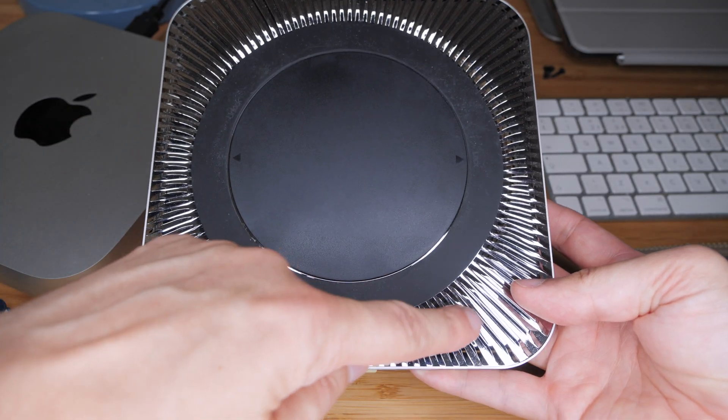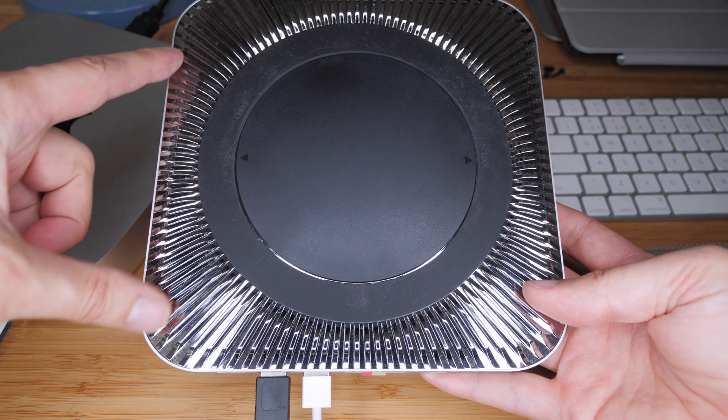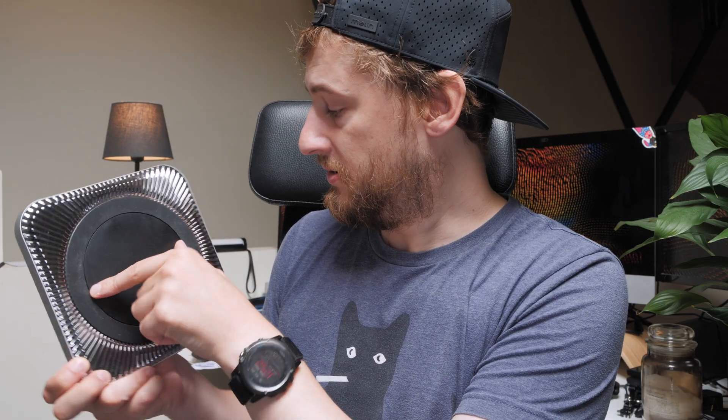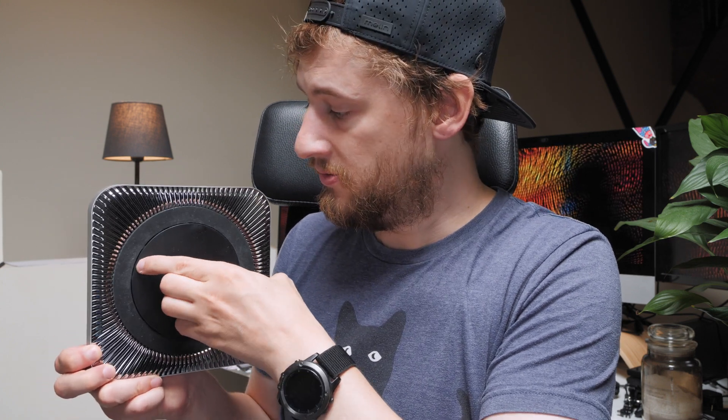It has these fins here which allow for a bigger uptake of air to be sucked into the bottom of the Mac Mini so it can keep it cooler for longer, and this part here rotates just so you can add in an SSD drive.